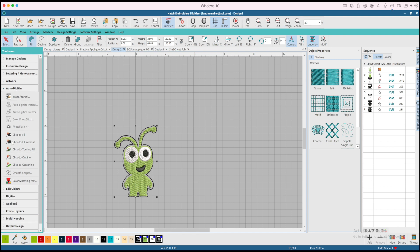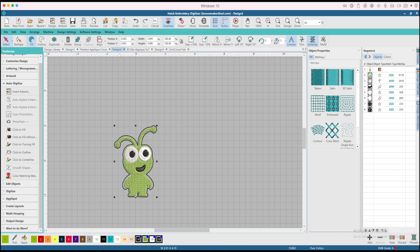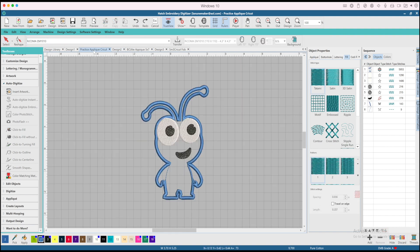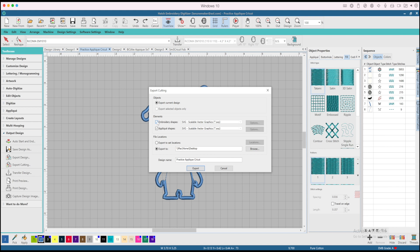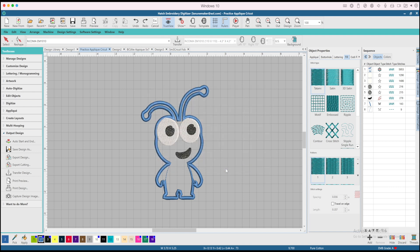The software also has the ability to output a cutting file for your Cricut. Let's go to this applique one — Export Cutting — and it's going to make an SVG of my Cricut applique shape. Then I can send that to the Cricut, cut out my applique shape, and easy peasy. I don't have to cut it out after I do my placement stitch. I love that feature.